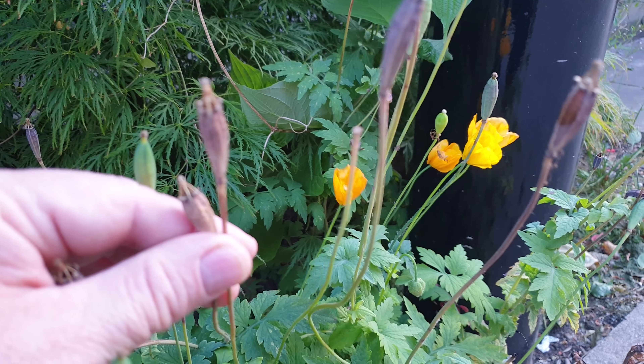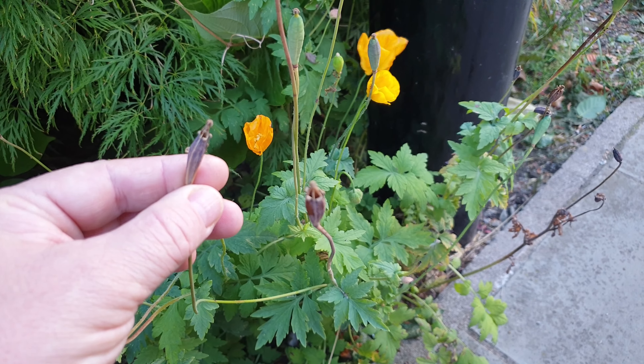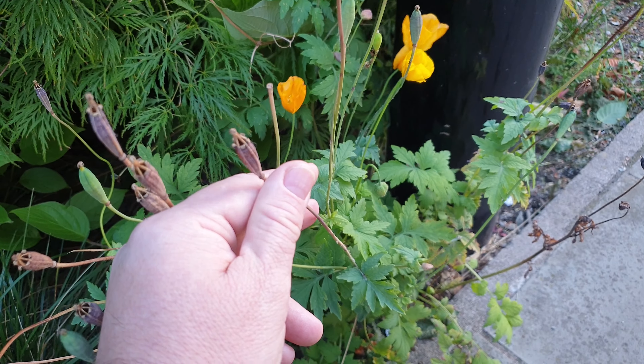Welcome to my channel. Today I will show you Welsh poppy. If you see a poppy with yellow flowers and a very narrow seed box, it's probably Welsh poppy, and you can use it as a normal poppy. So let's collect some.